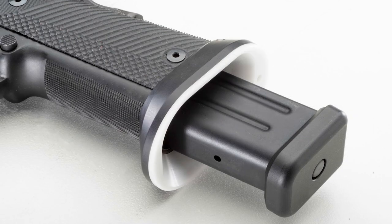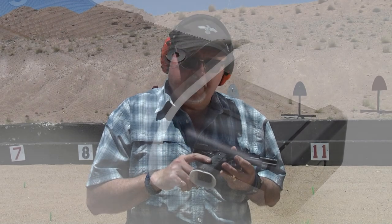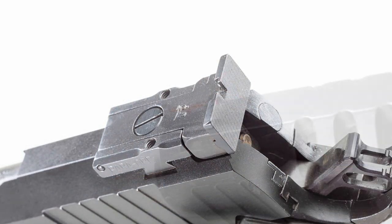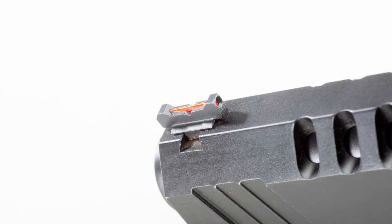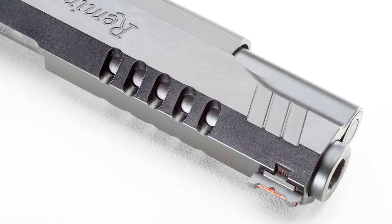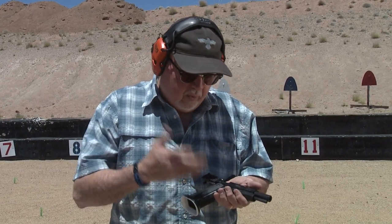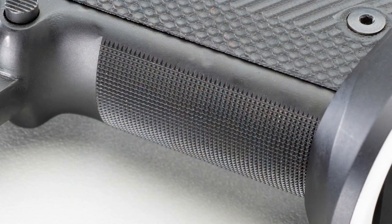This has a nice white aluminum magwell, very lightweight, G10 grips, adjustable rear sight, fiber optic front sight, flat top tri-top which is being cut, and lightweight cuts on it so the slide moves really really fast. It has all the features that you need for USPSA limited division including nice checkering in the front strap. So let's go ahead and shoot it a little bit and see how it performs.